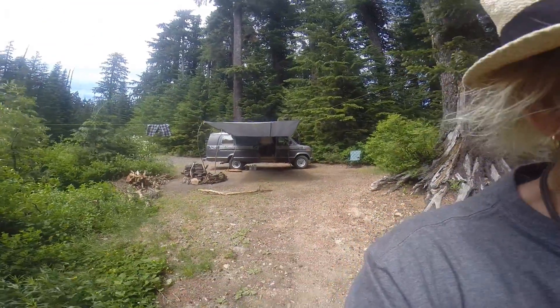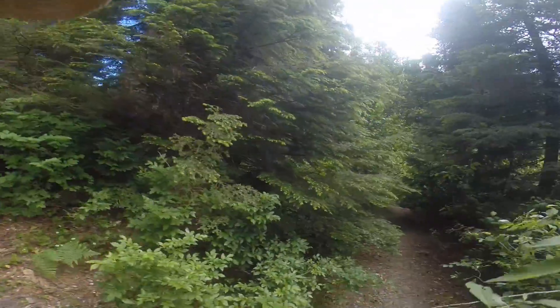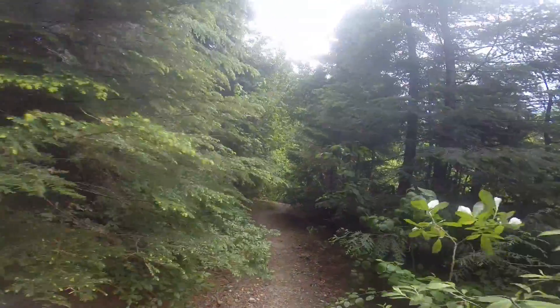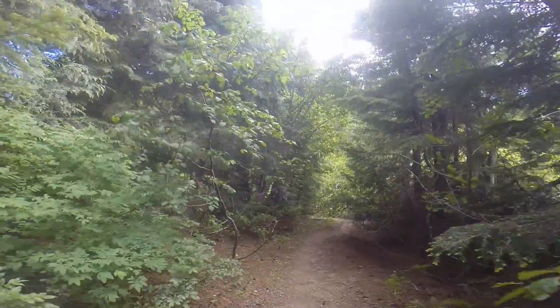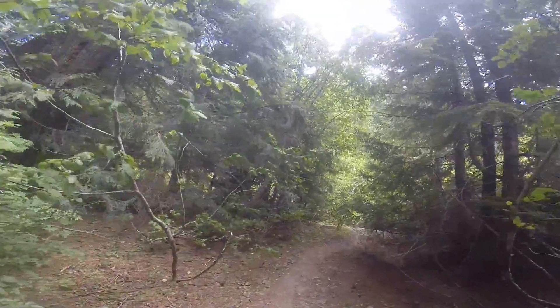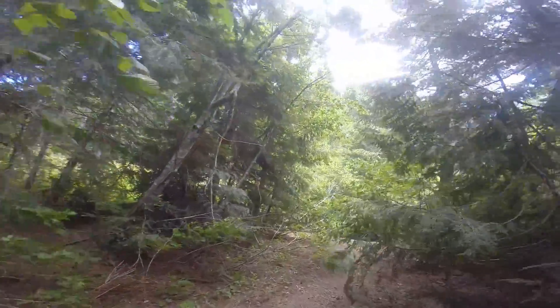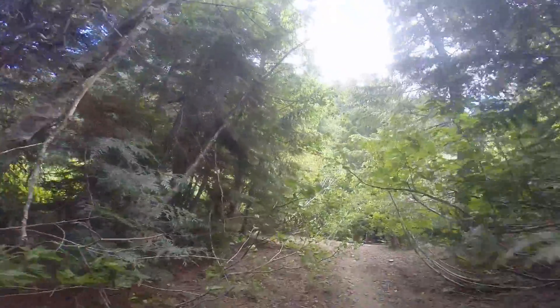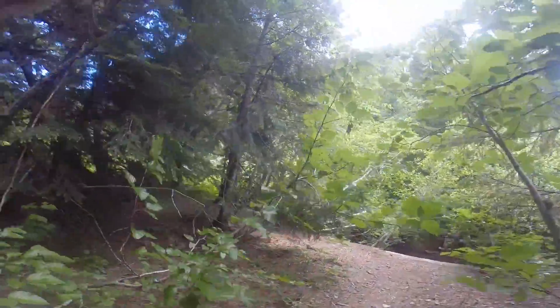Hey, my awesome friends, Yogi Zen Dude here with the Yogi Van Life. I wanted to share with you what I've been doing over the last several days here. If you've seen another video or two of mine, you know I love rock balancing.